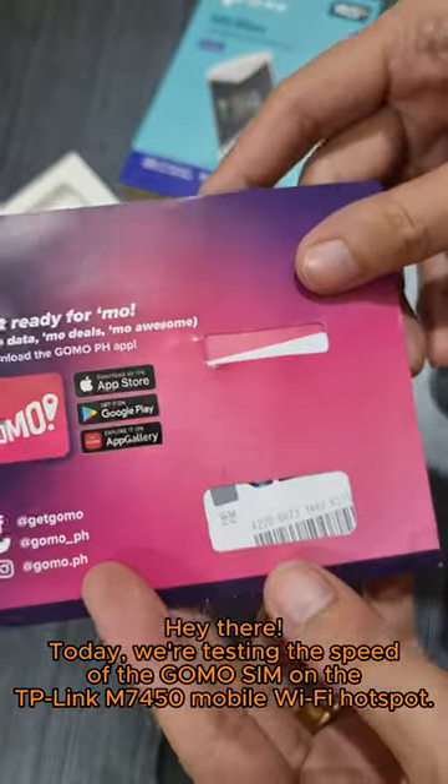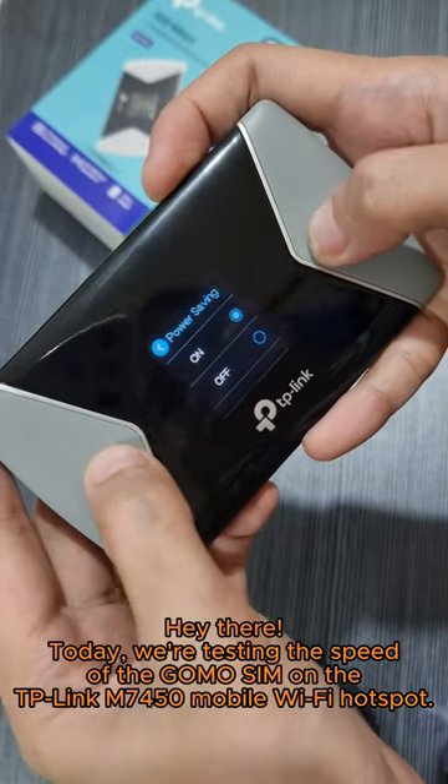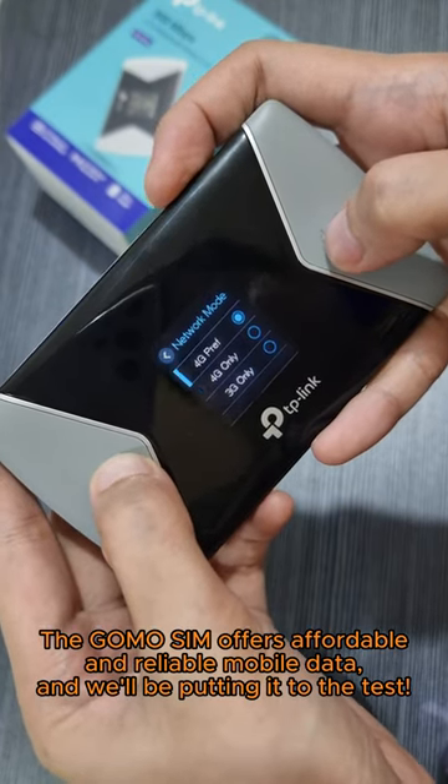Hey there, today we're testing the speed of the GOMO SIM on the TP-Link M7450 Mobile Wi-Fi Hotspot. The GOMO SIM offers affordable and reliable mobile data, and we'll be putting it to the test.